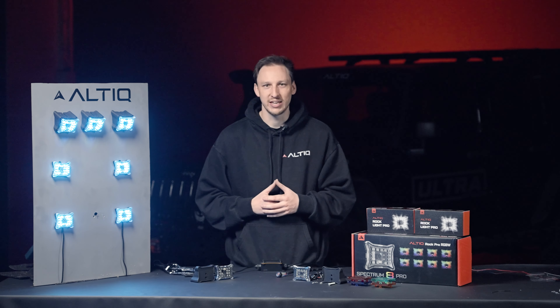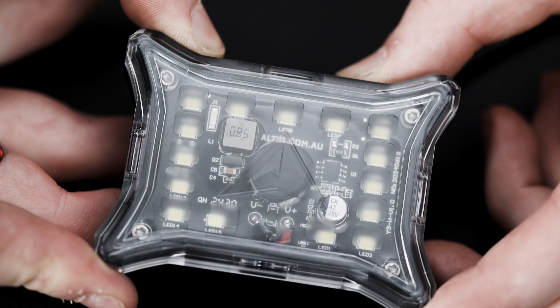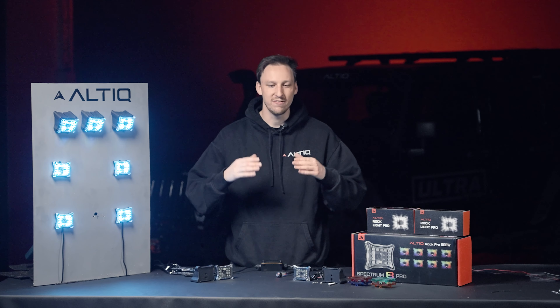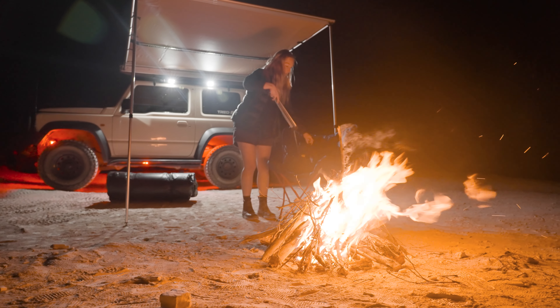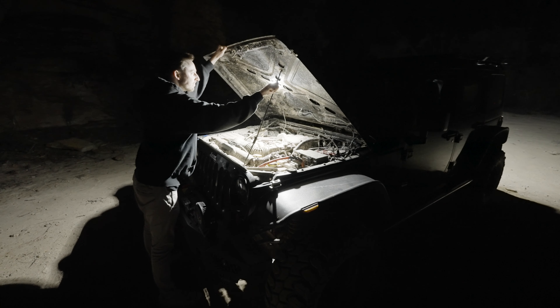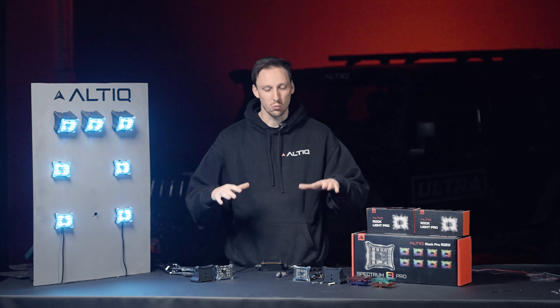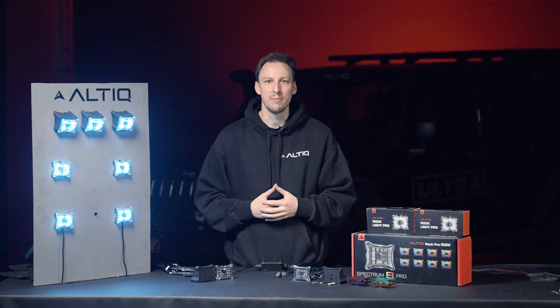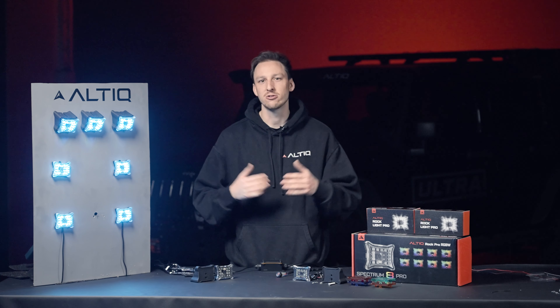We wanted to bridge the gap between them, and that's where our Altic Rocklight Pro comes in. It's small enough yet powerful enough to act as a work light and fit into any single area around the vehicle, whether you want to run it as a reverse light, a camp light underneath the awning, an engine bay light, on the boat deck — it doesn't matter. The applications are endless. So sit down — we're going to go through what's included, what's different about the new Rocklight Pro, and how to install and get the Rocklight Pro Spectrum kits up and running.